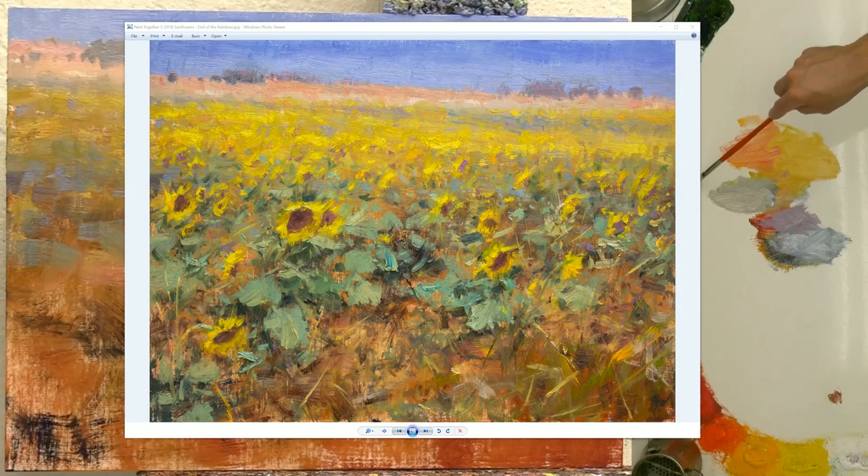Hey! So I just wanted to share a few tips with you about how to paint sunflowers in a field just like these. So let's get started.